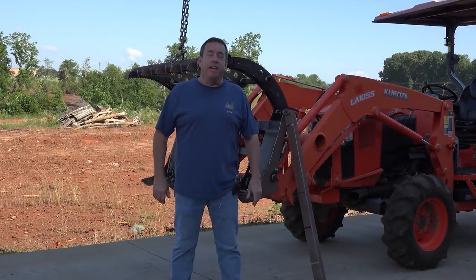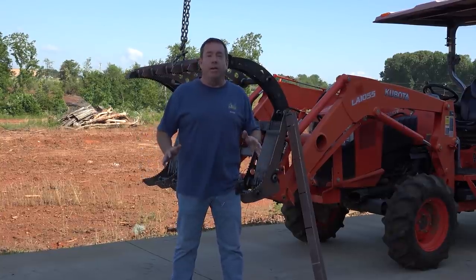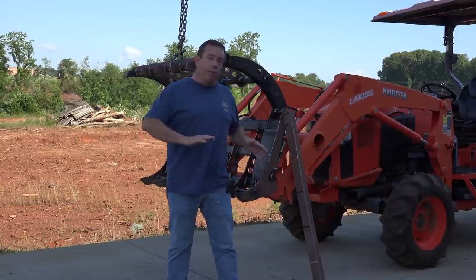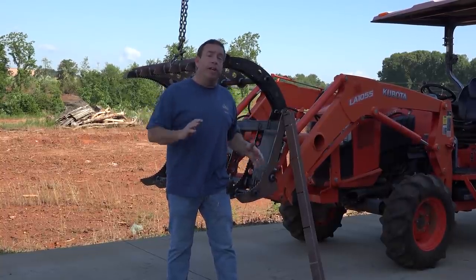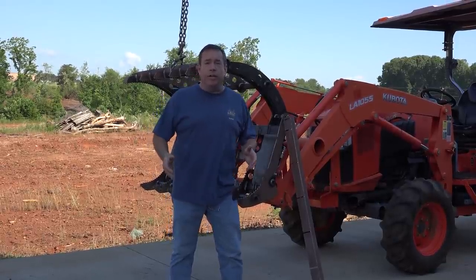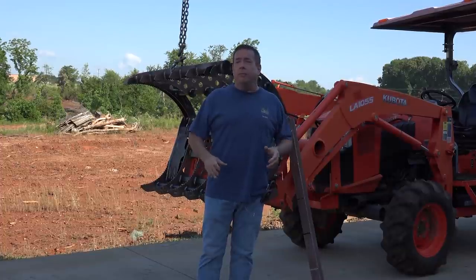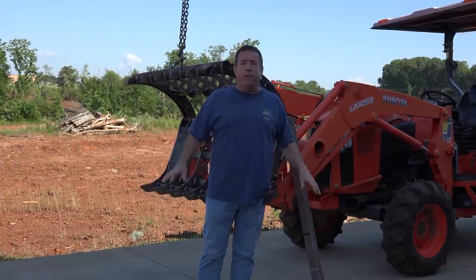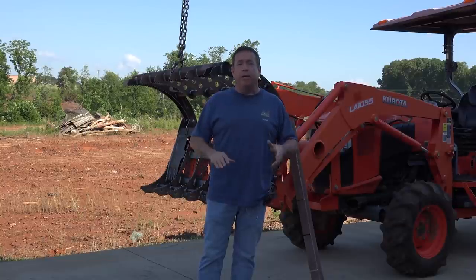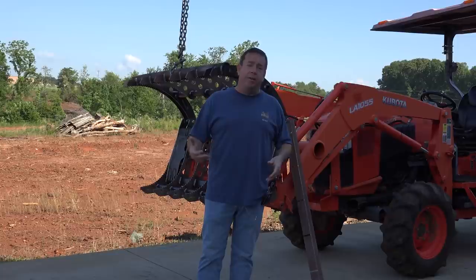Hi, I'm Ted from Everything Attachments. Today we're filming what might be the last final product video for the sales page for the Wicked 55. This is the Wicked 55, and that name came about because we just couldn't get the DOM tubing in the sizes we needed. That tubing isn't used for everything, but where it is used, you need it — there's not much that compares to it in strength, except what we came up with because we had to.